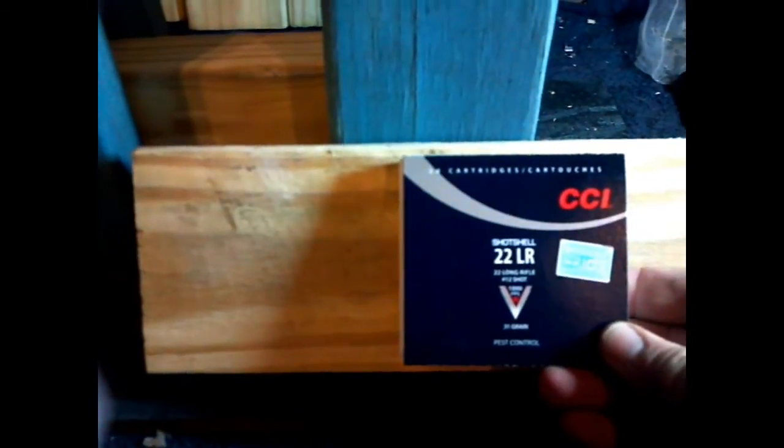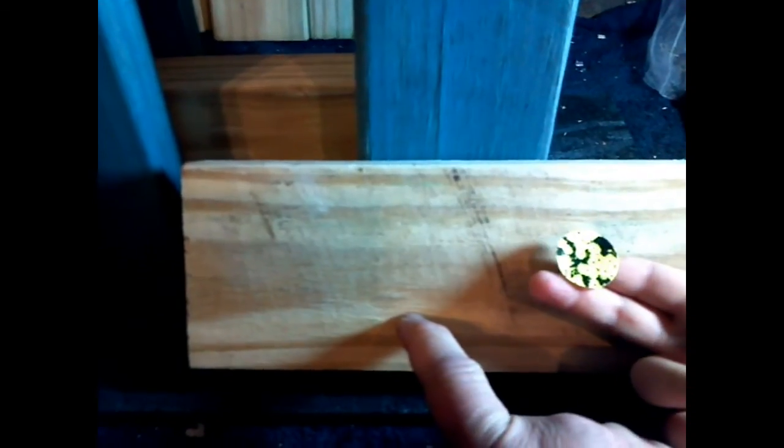So there you have it. Will the CCI shot shell from a .22 long rifle go through a 2x4? Nope. So you saw it here on the po'boy 2x4 special challenge.